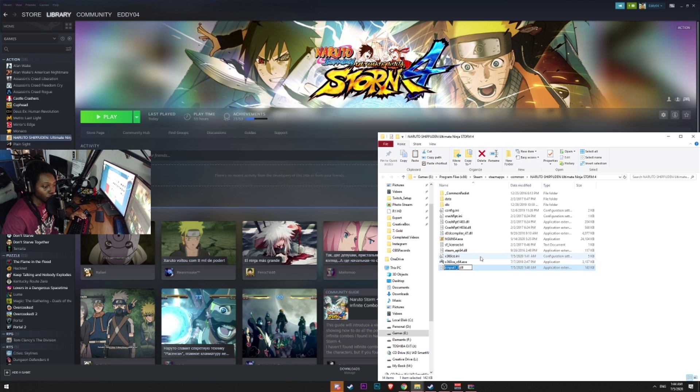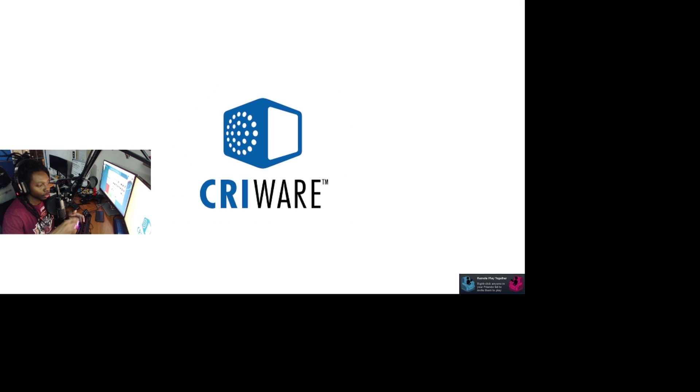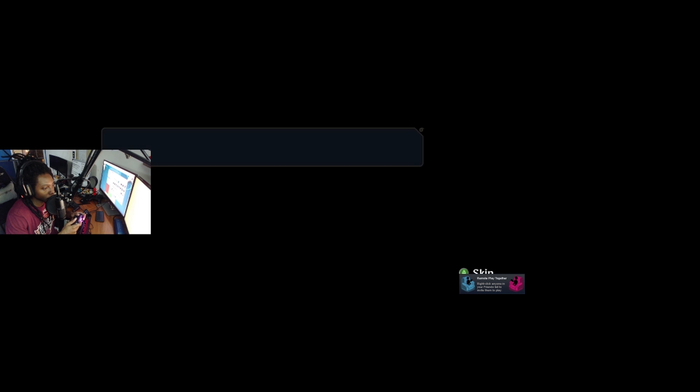The default file is xinput1_3.dll. I'm going to right-click and rename it. In my case, the xinput name I need is xinput9_1_0.dll. As soon as I do that, I run the Naruto game one more time — listen for that little beep. That beep means it detects the PS4 controller as if it were an xinput device, so my PS4 controller inputs will be translated into Xbox 360 controller input.